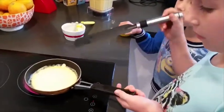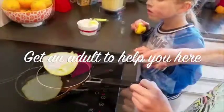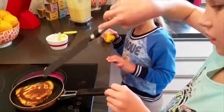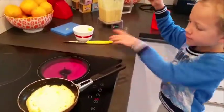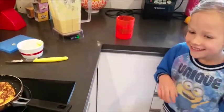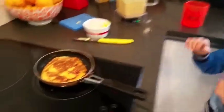We've already done one — Mommy did that one. Really fast here. It kind of went on the other side, it's okay, we'll just fix it, shake it. Whoa, look, it's rising! Now I've flipped it, and now we're going to wait for the other side. It's breathing.